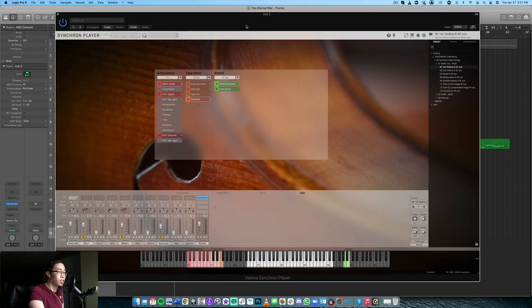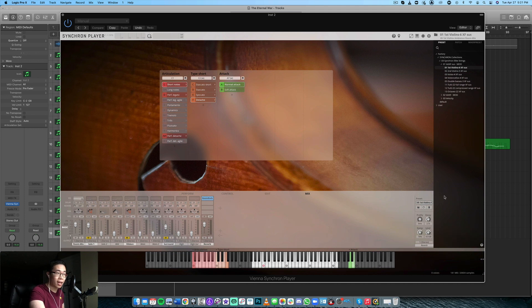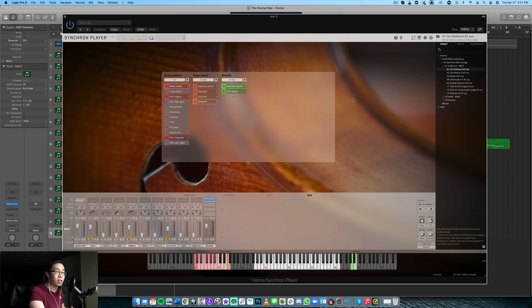Let's jump into the session. Right off the bat, I have to say that I was a little bit intimidated at first because I've been using Kontakt for so many years and I really haven't used another player much. I've used the UVI player a little bit for some of their libraries, but I haven't really used East West Play or Vienna's Synchron Player.